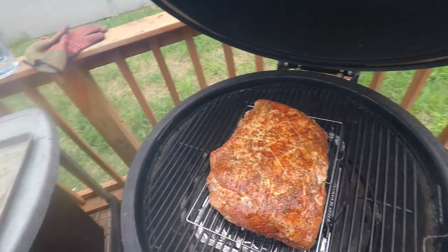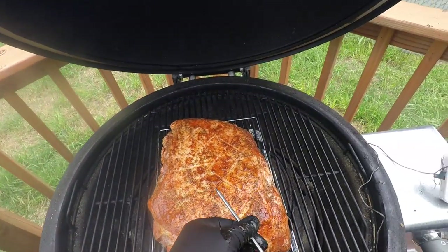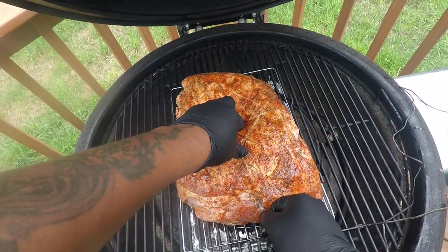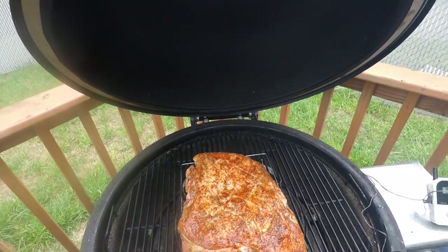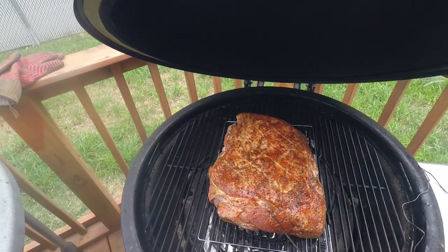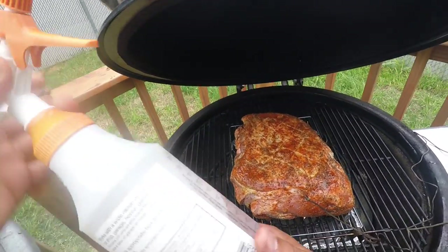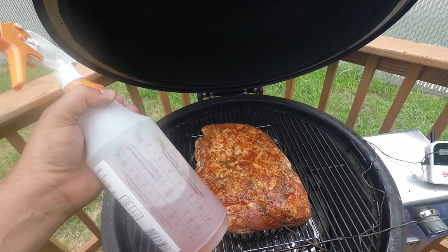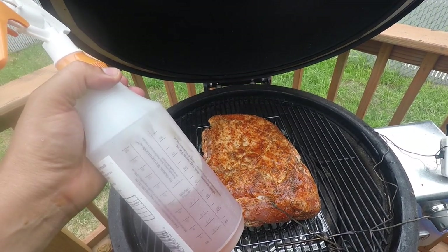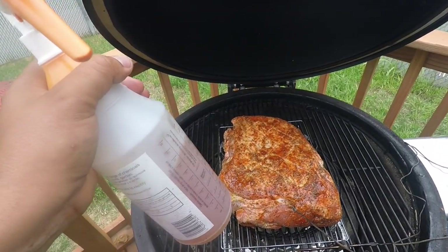I'm going to throw my meat thermometer right here dead center in the thickest part of the meat, probably coming in from this side. Go ahead and get this closed and get it smoking. Before I let you go for a bit, I got a little spray bottle — all it is is apple juice, about two or three tablespoons of apple cider vinegar, about two or three cups of apple juice, and some Texas Pete hot sauce. I'm going to be hitting the meat with that every now and then. Stay tuned.